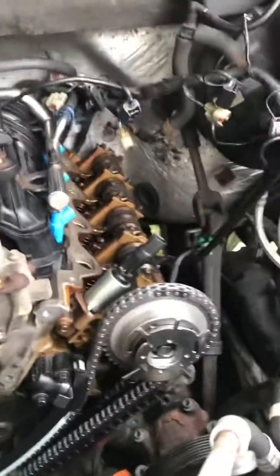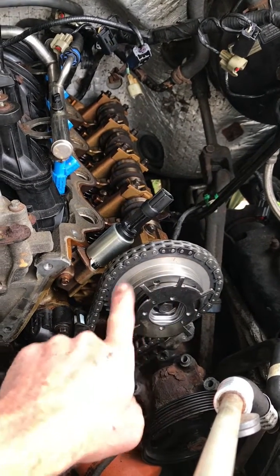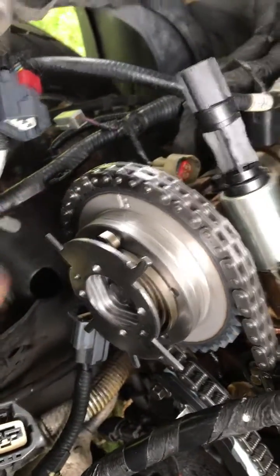This is what it's supposed to look like. Driver side — this is the way the phasers are supposed to be. Passenger side — the way the phasers are supposed to be set.